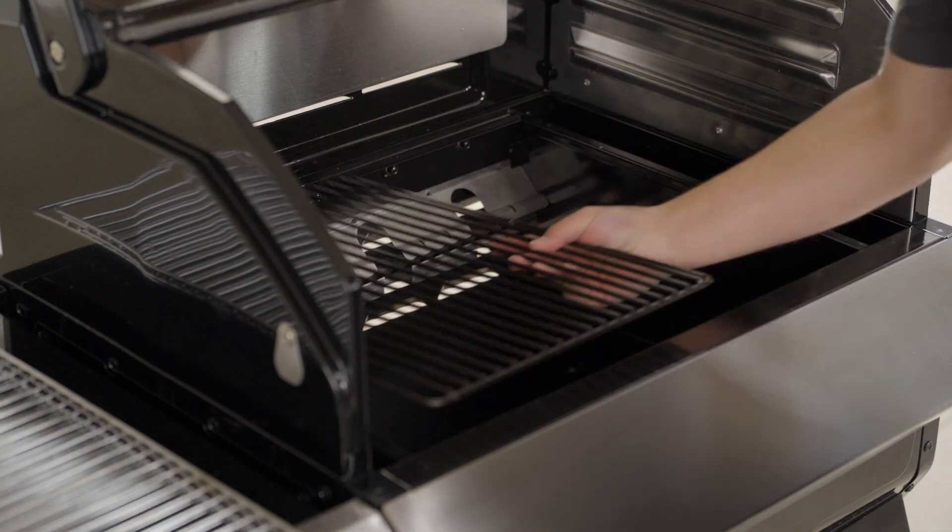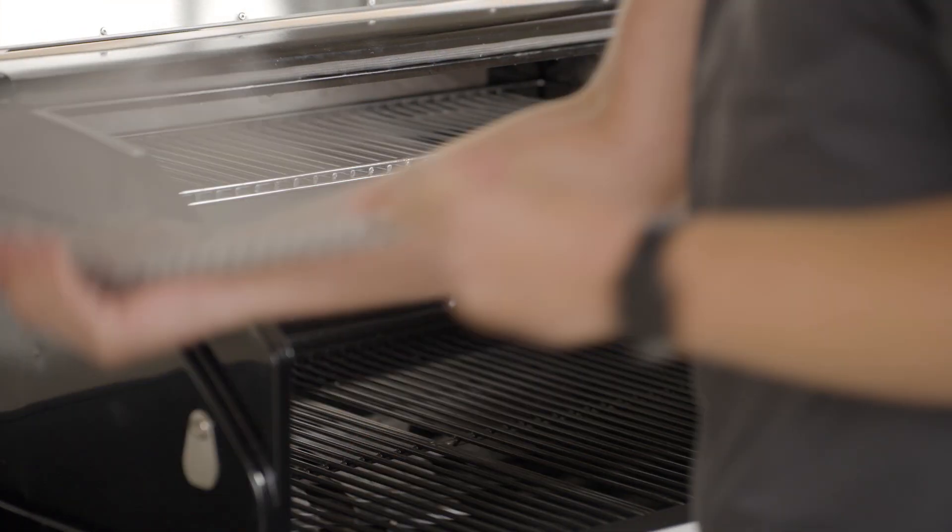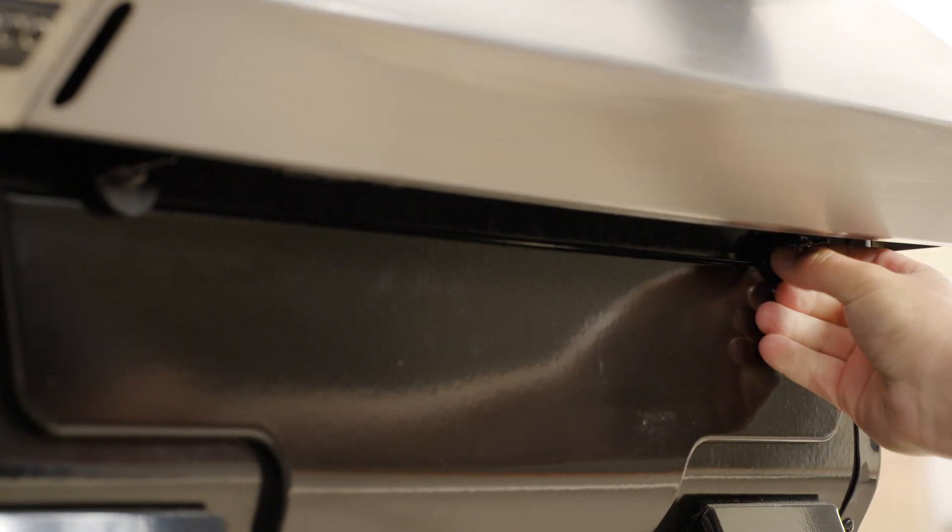Insert the lower and upper grates into the grill. Open the grease tray cover on the front of the grill by turning the latches. Insert your grease tray and return the cover back into place.